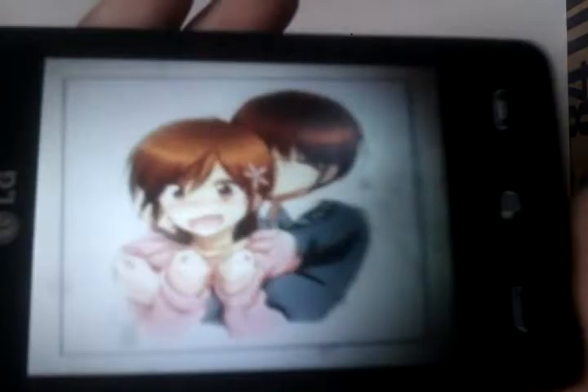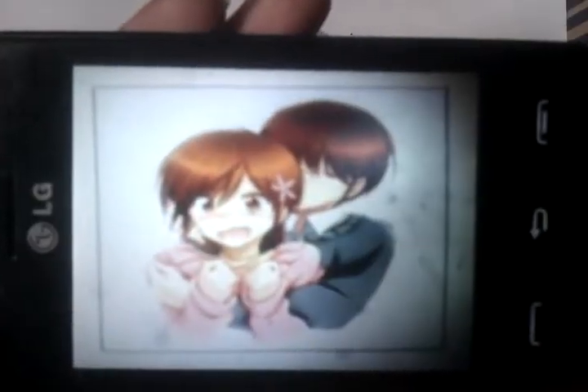Hello YouTube, and welcome back to another how to draw video. In this video, I will be drawing an anime couple holding each other. Someone suggested it, and I try to get all suggestions done, except for some that I can't do or find really weird. I'm just going to cut to the chase real quick.